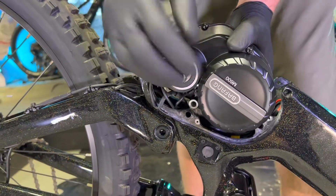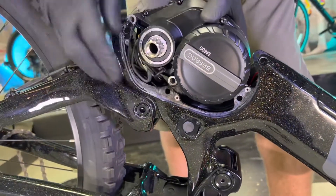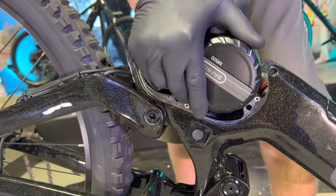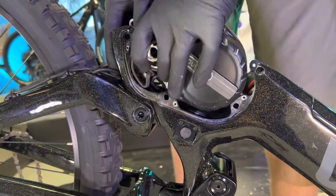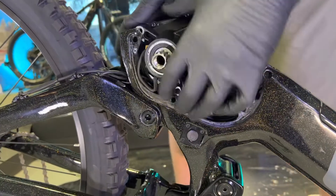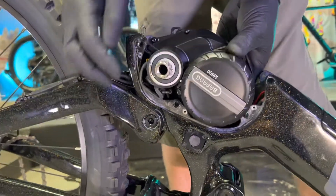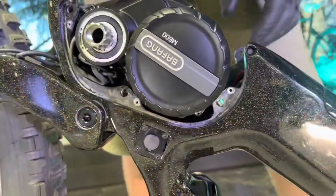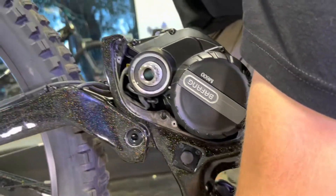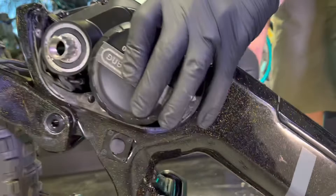If you start by lining up this one, the rest should just kind of drop into place. You can see you're not really pinching any wires and all three of your mounting bolts are lining up. Go ahead and reinstall the three mounting bolts.